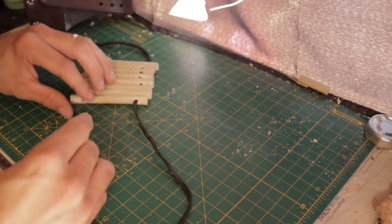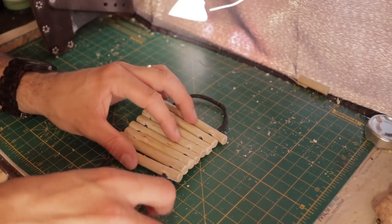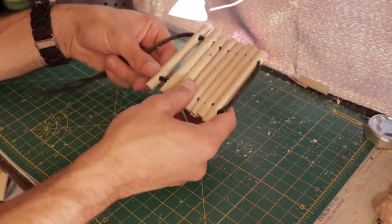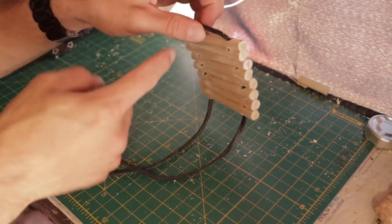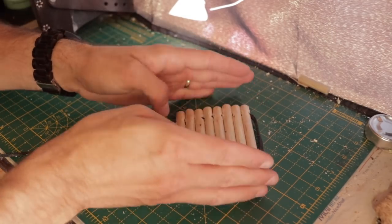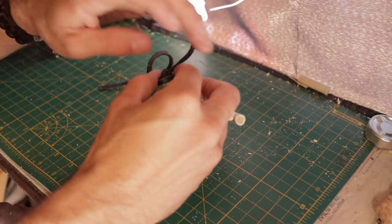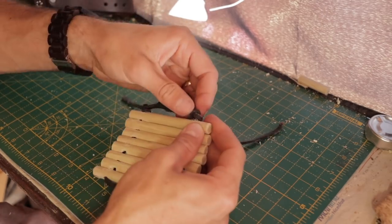Thread half the cord through to begin with, then put the other half through. Once you reach this stage, grab the two pieces of cord evenly and pull through — it leaves a loop there. You could just have two individual pieces of cord and tie a knot at each end, but I'm doing it this way as a personal preference. You can use that loop to put on a nail and hang them up — it's just a decorative thing. Next thing is to tie an overhand knot — a simple stop knot — and tie it off at this end, keeping everything nice and tight.